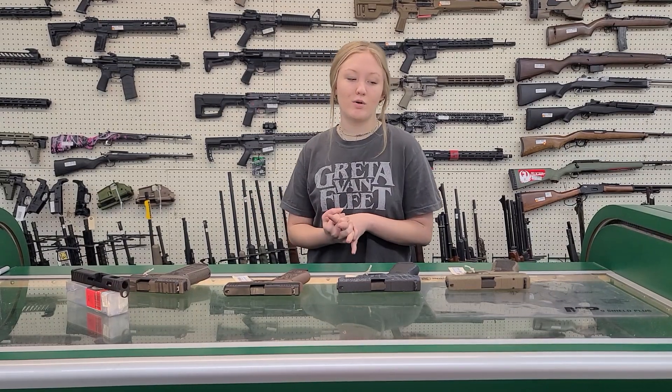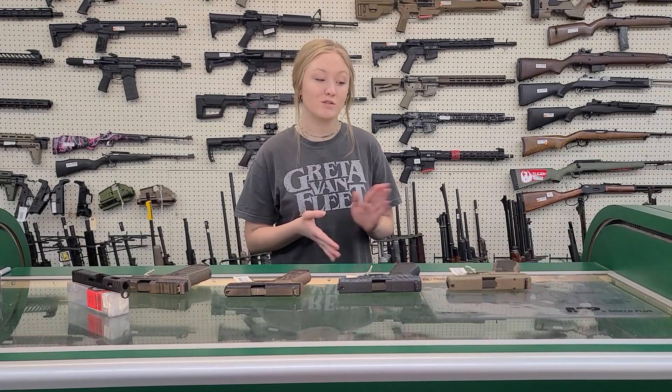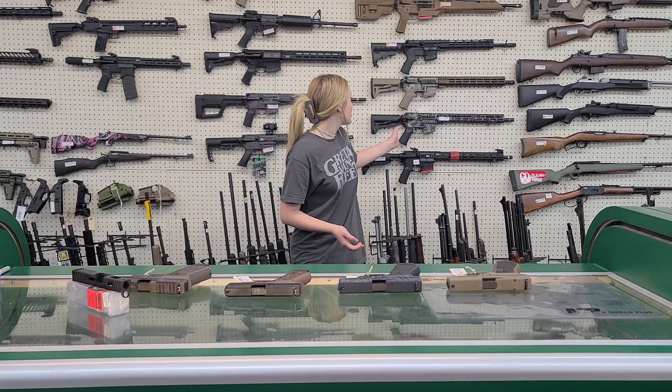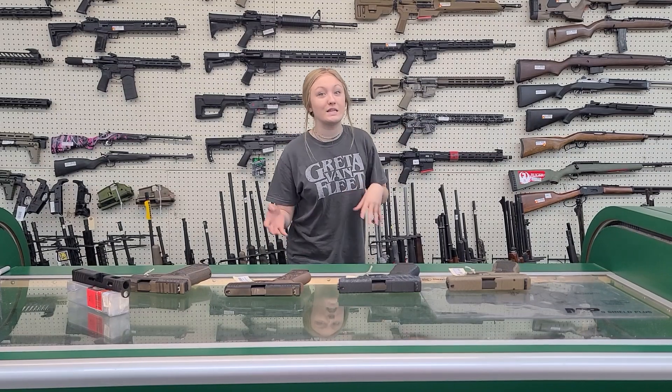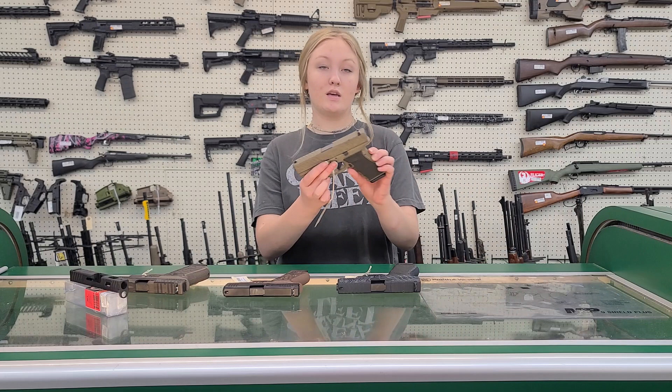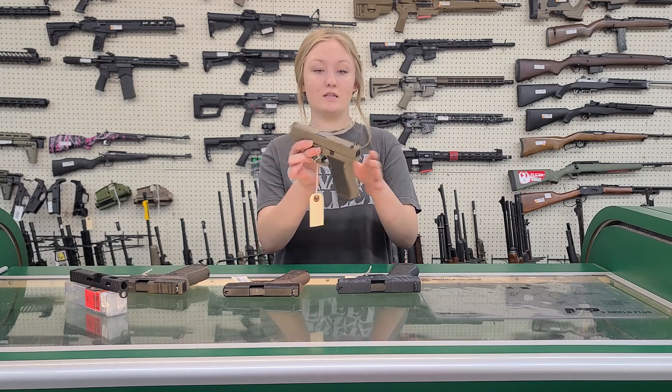Hey y'all, it's Maddie here with United Pond Brokers and today I'm going to talk to you about a couple of Shark Coast tactical firearms that we got in. We did a video over this topography AR that we got and now we have them in tan and blue in the handguns.